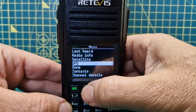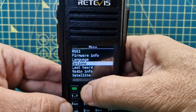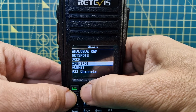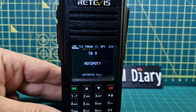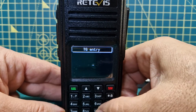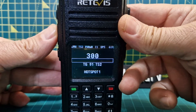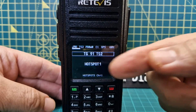You've got radio info, GPS, satellite mode, last heard. If we go down and choose my zone, we can choose HubNet, choose different zones. If I go to hotspots, I'm on my hotspot now. If I want to manual dial, I just push hash, type in the number, and press green.